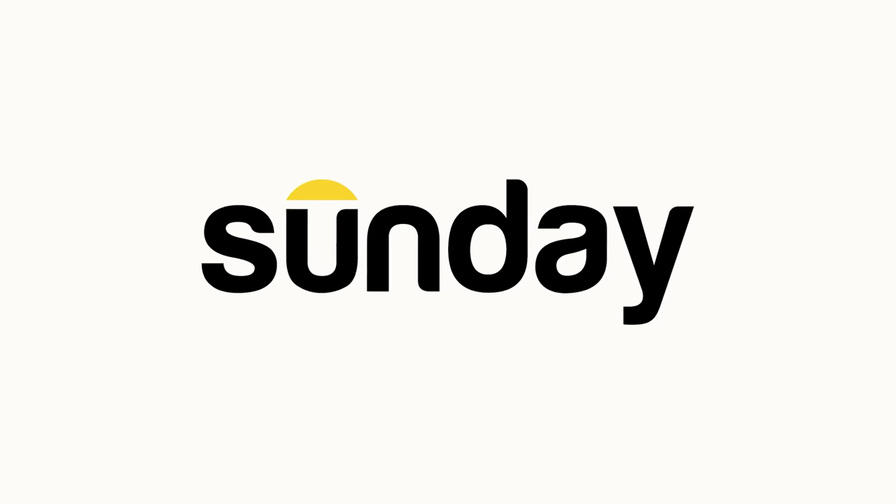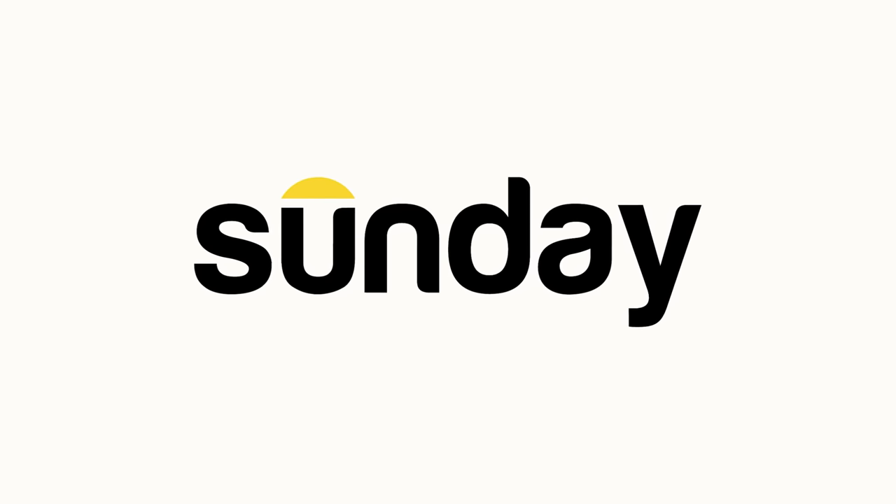Hey, welcome back guys. About to fire up some trucks, get things rounded up so we can start seeding some peas again today. A beautiful day, hopefully we get a lot done. But first, today's video is brought to you by Sunday Lawn Care — we'll talk about that soon. So let's go start some trucks.